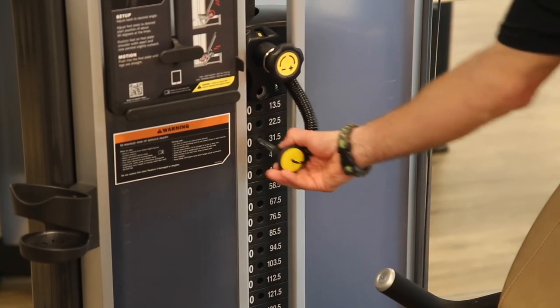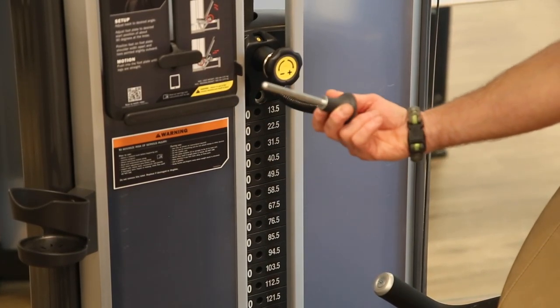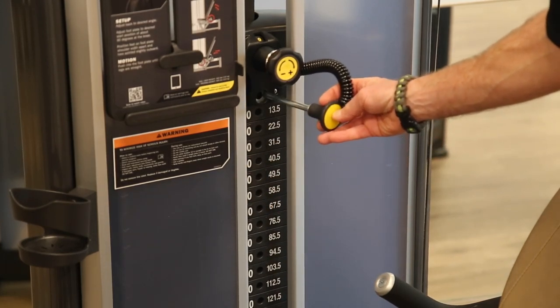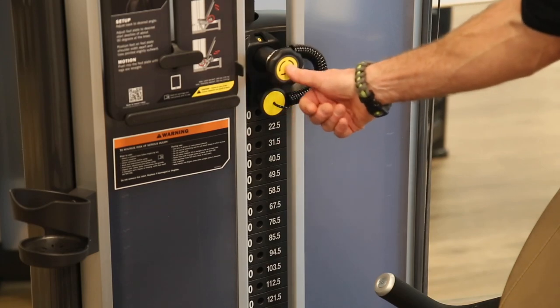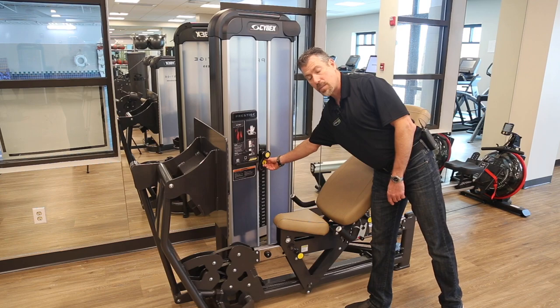This one here does your weight — this is the weight pin, and it has a lanyard. We don't ever want to just let that float; it always should be in one of the holes. At the lightest weight, there's a hole right underneath the other yellow knob, and that's where you would position it for the lightest increment of weight.